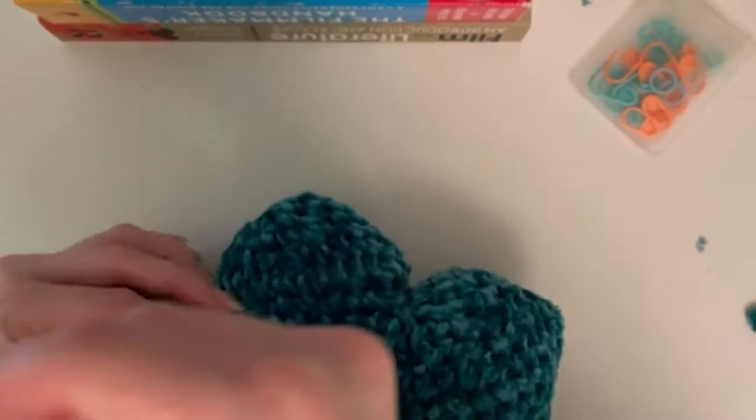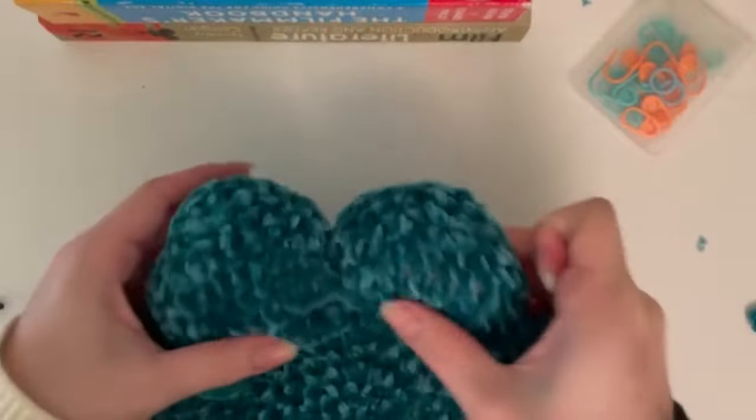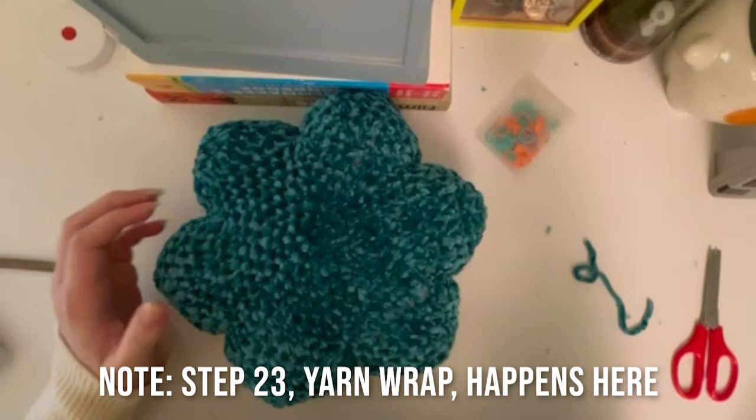Once you've finished, knot it so your seam doesn't come undone, then weave that end into your pillow to hide it. As a note, in the pattern there's a step 23 where you wrap the yarn between each of the leaf tips and pull it really tight, which helps make the leaf shape more pronounced. In the full size pillow I definitely recommend doing this - don't skip it. In the miniature pillow I find it unnecessary, but if you're making the full size as shown in the Etsy photos, do step 23.